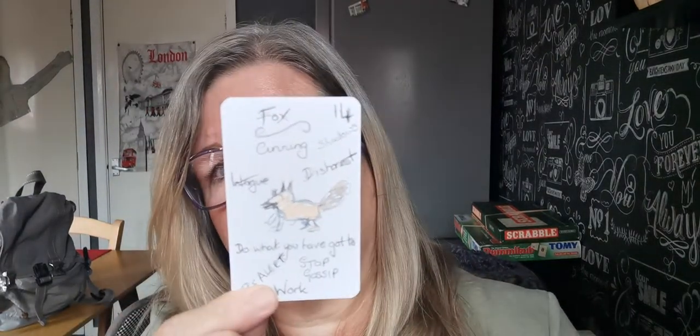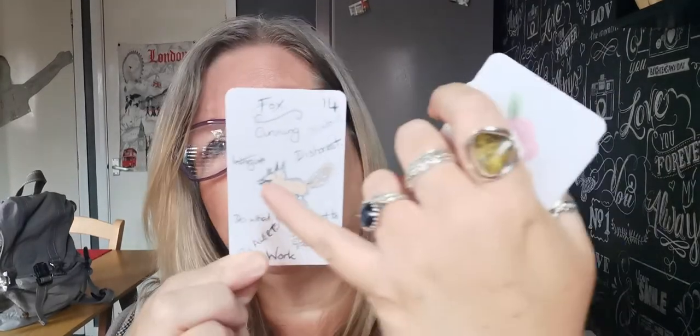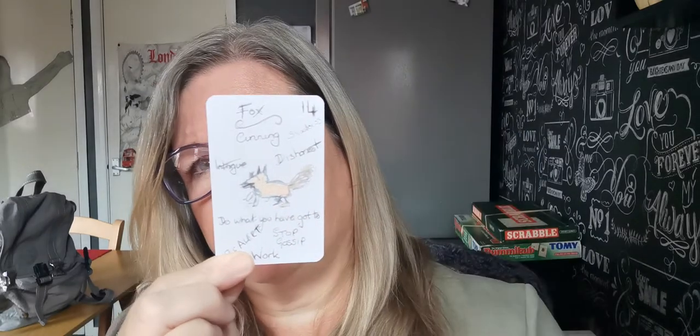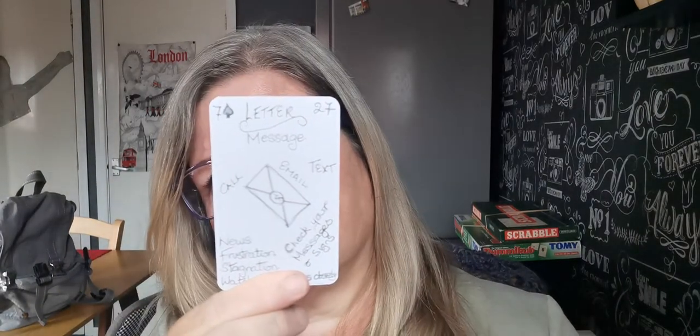Then I've got fox, which is cunning, shadows. Do what you've got to do to protect you and your own. Stop the gossip, work. I've got two foxes — the main fox and the shadow to represent the shadows. Letter — I've got email, text, check your messages and any signs you might see about frustration, stagnation. View all your messages.